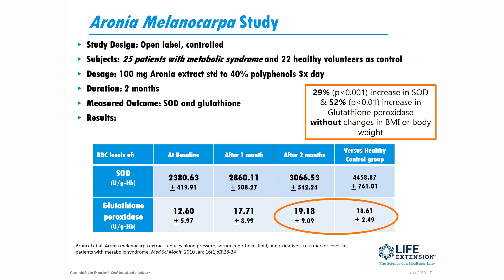What we found — and the real mark here is at the two-month period — is that SOD increased significantly versus healthy controls. Really impressive was the glutathione peroxidase, which plays a part in getting the superoxide free radical down to water and oxygen again. That had a nice significant bump as well.